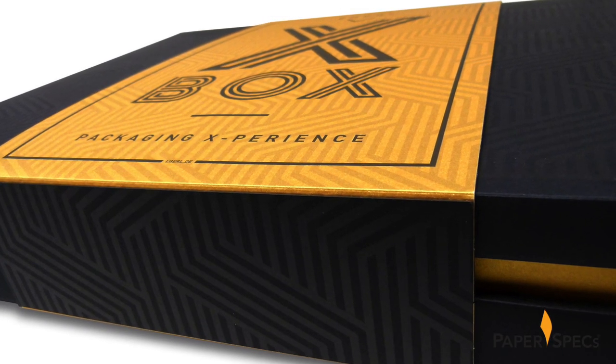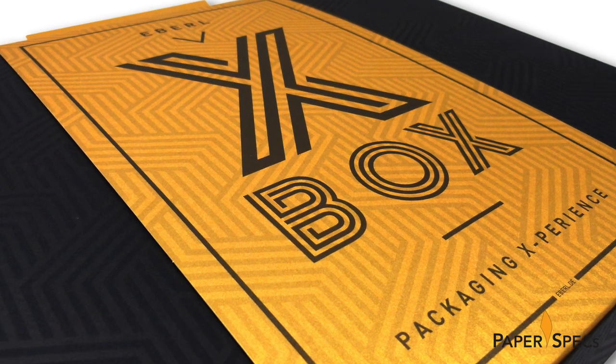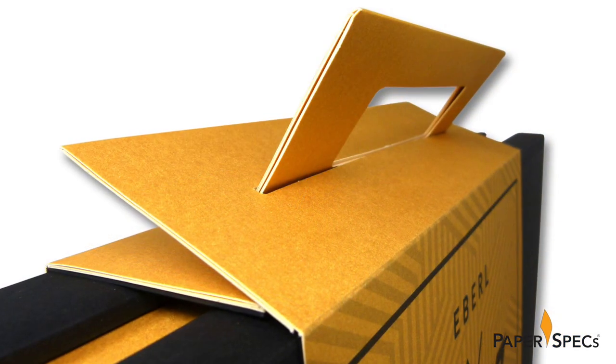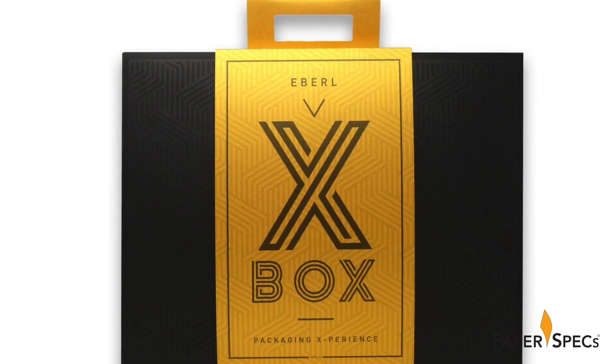My experience begins with the gorgeous, super sturdy belly band that wraps around the box, secured by an interlocking technique that also provides a super strong handle. Made from 310 gram gold oro, duplex laminated on black cardboard, the belly band gives off just the right amount of golden shimmer.